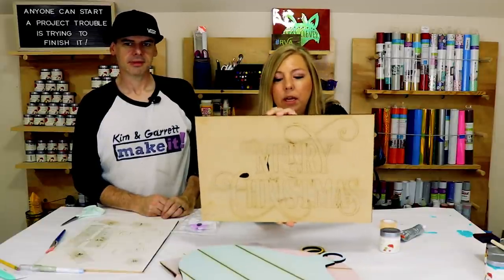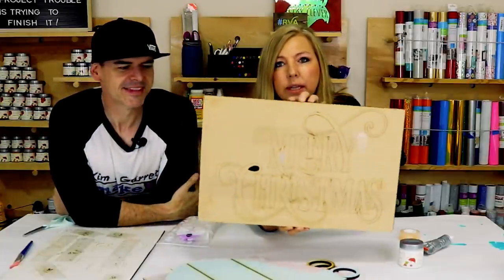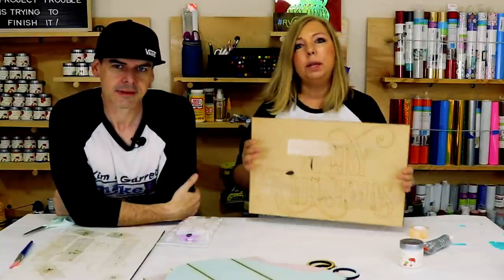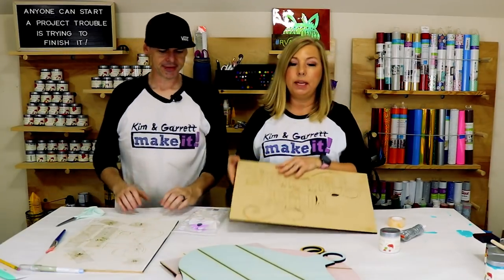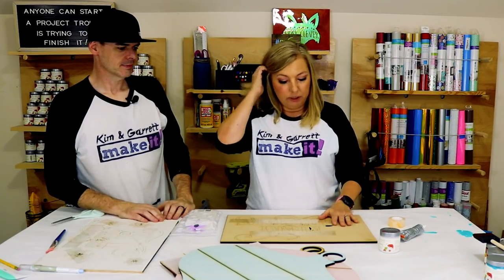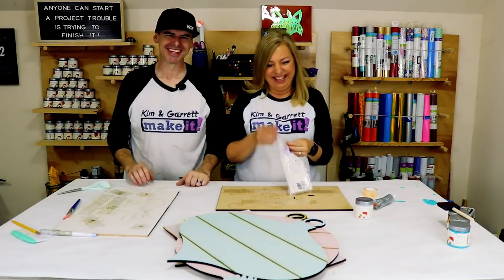We didn't pre-paint the Merry Christmas because when we ship the kit, it comes in the board like this — we tape it so it doesn't pop out, which keeps it sturdy for shipping and prevents tiny pieces from breaking. So we wanted to show you a paint technique that works out really well. Step three: time to paint.